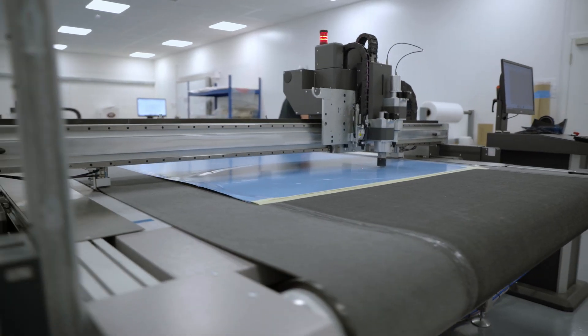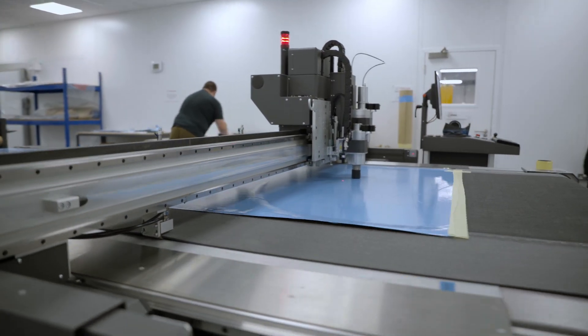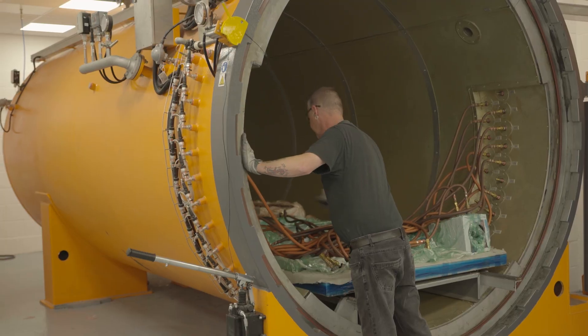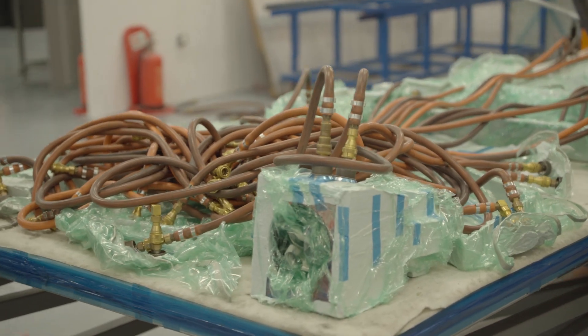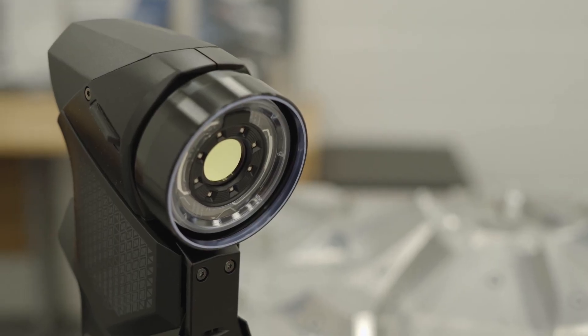Polar over the years has invested in a lot of equipment to support the services we offer. We've got two new ply cutting machines, one CNC machine, a large autoclave, three spray booths and the Handy Scan and MetraScan.